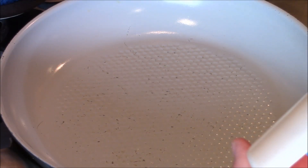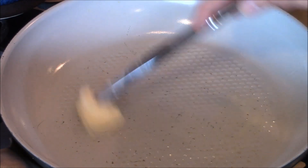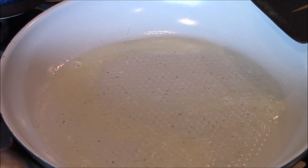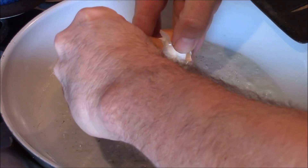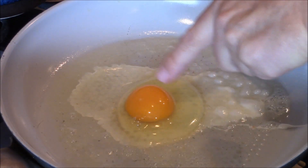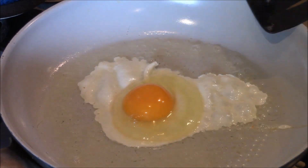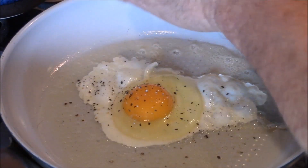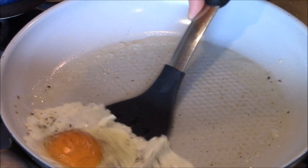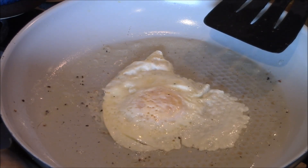We've got a pan at a little less than medium heat — it depends on your stove, all stoves are different. Put a little butter down. Butter's ready, let's put that egg down. This is a really nice cage-free egg — look how orange that yolk is. Just a little pepper while we wait. I'm gonna give this a flip, give it another minute, then shut it off and put that taco together.